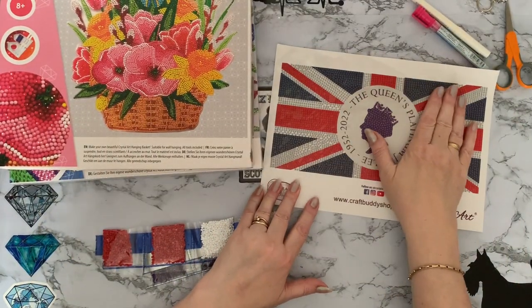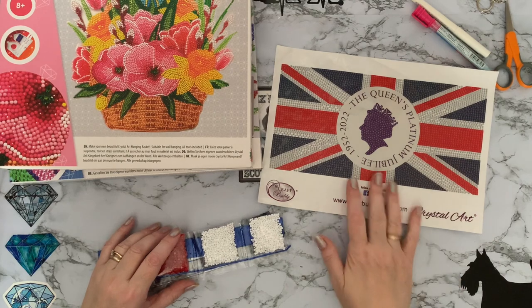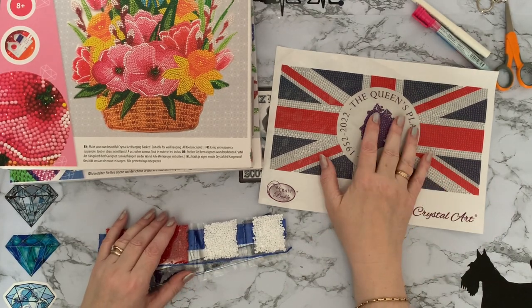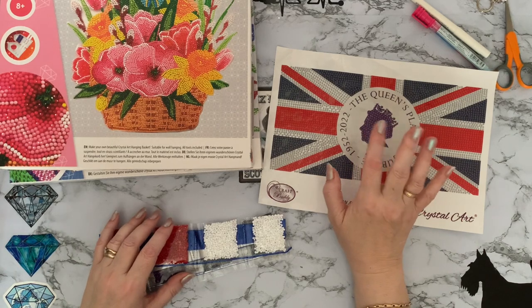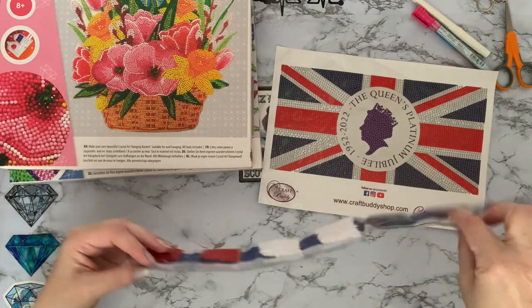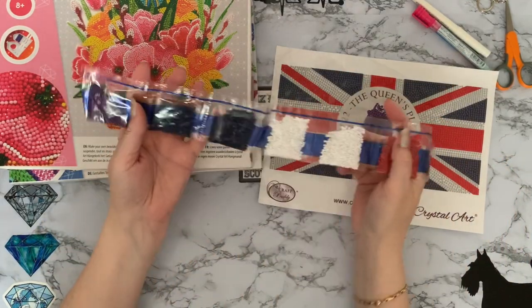My Queen's Jubilee collection is coming along quite nicely now. I've got some flags, I've got a bookmark, and I may have some other things coming as well. I've got a couple more to pick up too. Very, very simple colours on this one.